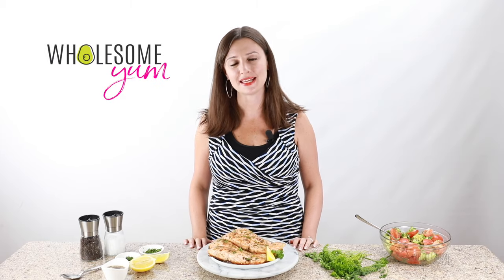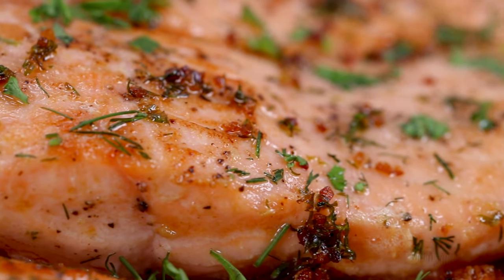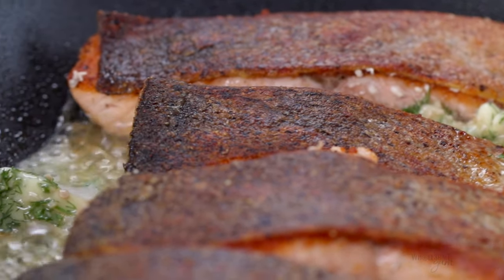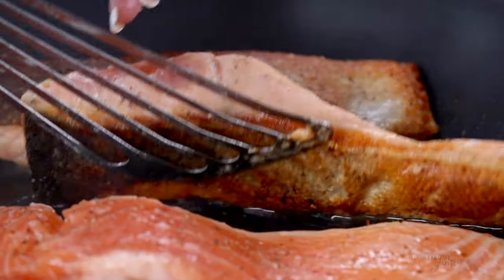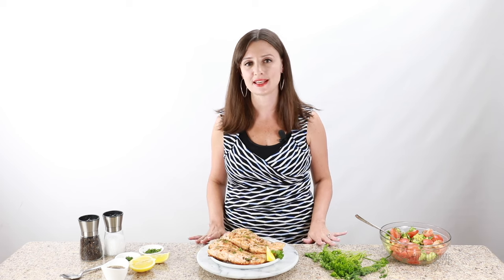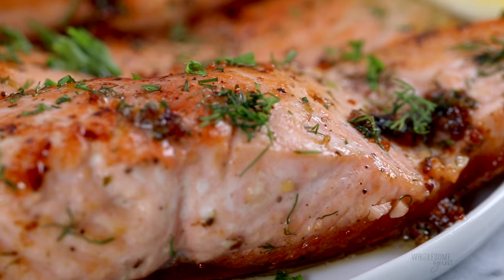Hi everyone, it's Maya from WholesomeYum.com and today I'm showing you how to pan sear salmon. This recipe is actually very easy, but if you want it flaky and buttery and just absolutely delicious — and you do — I'm going to show you all my tricks to do just that. The crispy skin is amazing, and even if you're not a fan of the skin, you're still going to love this. It forms this beautiful golden crust on top. It's delicious and the inside is tender and flaky and juicy. It's everything salmon should be.